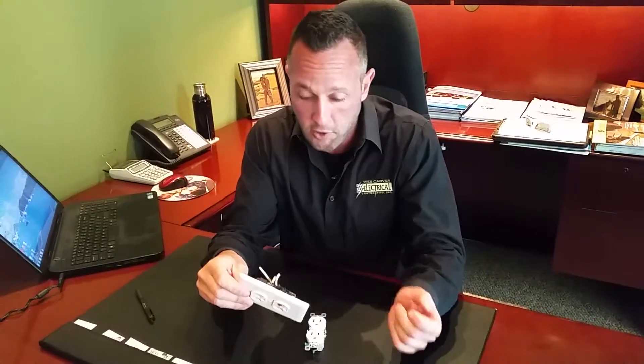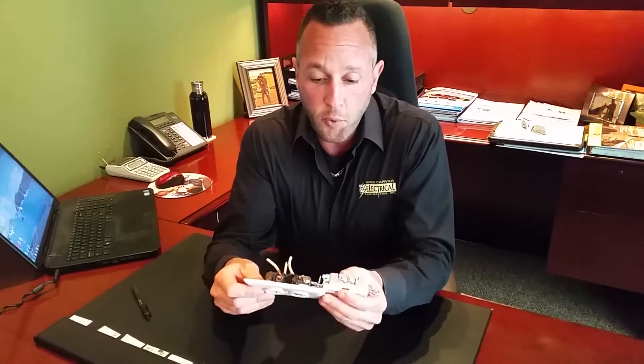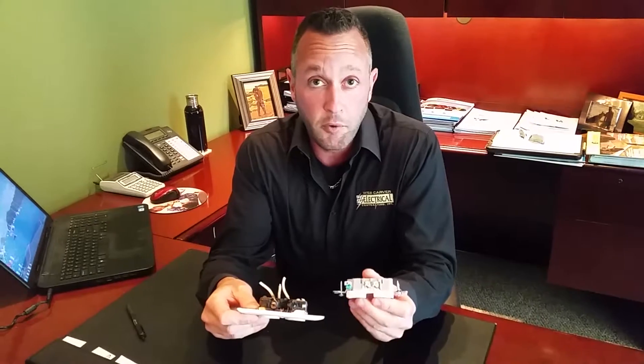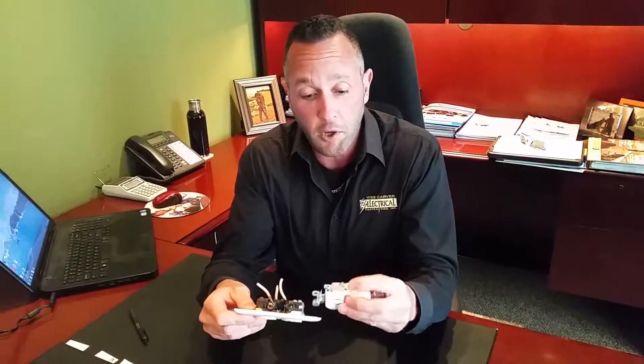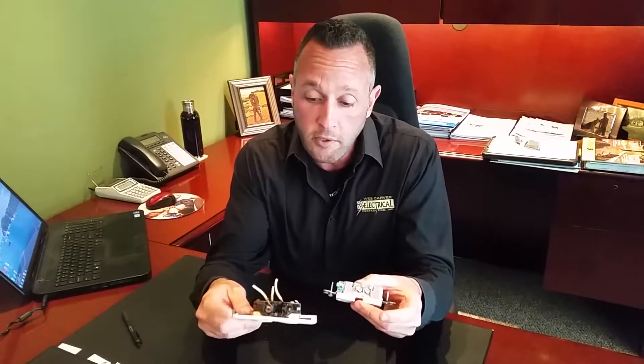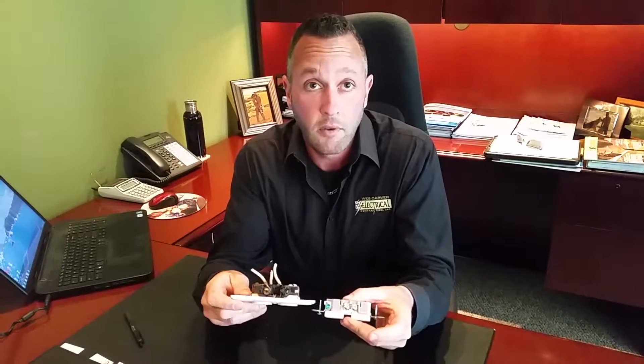Really, what would have caused this is a loose connection in the wiring. So what are we actually looking at? This is a new receptacle that's intact — we have both the screw terminals, all the metal and plastic seated properly. You can see in this burnt receptacle how all of that is now missing.